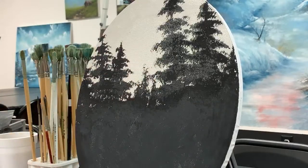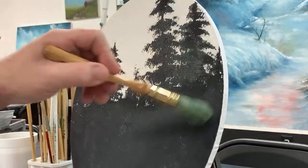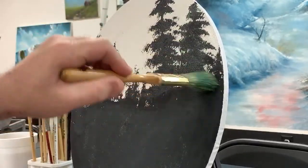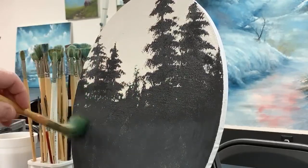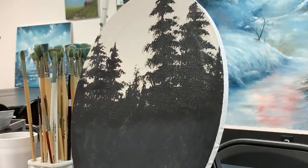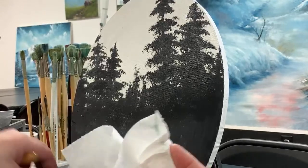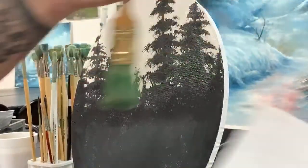I just painted this with black gesso like 10 minutes ago, so it should be somewhat dry. And I just put some of Gamblin's clear gel — some of their clear gel — on there. So yeah: clear gel, black gesso first, and then the clear gel.